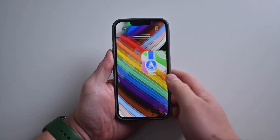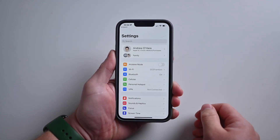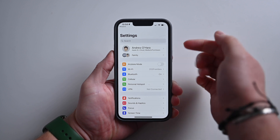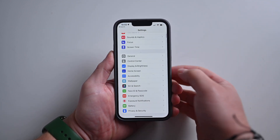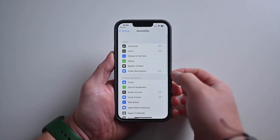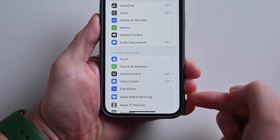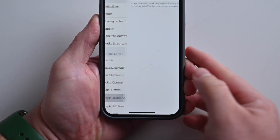Now let's grab my devices and show you how this works. Here's my iPhone running iOS 16. I'm going to open the Settings application. From within Settings, you can search in the search bar, but you can also go down to Accessibility. I'm going to tap on Accessibility, and then there's a new option for Apple Watch Mirroring. As you probably surmised, that's exactly what we're looking for.